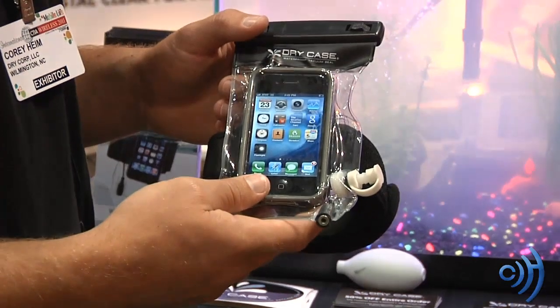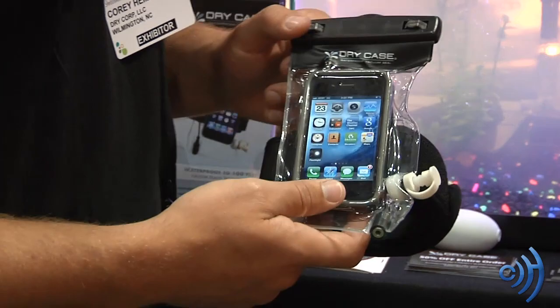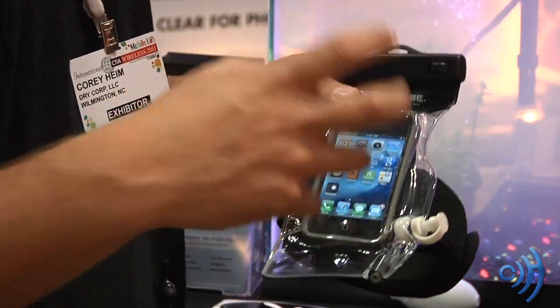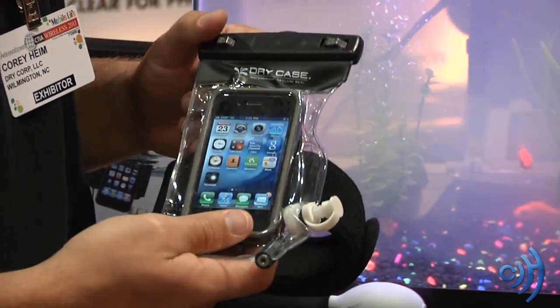Is there any type of limitation to how deep you could go with this? We've had it down to 100 feet and it didn't fail. We hit the ocean floor then and we couldn't go any deeper. Because the case is vacuum sealed, the pressure doesn't affect our product.